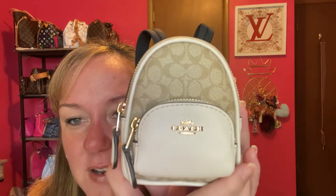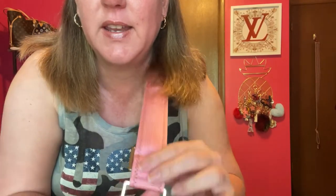It's the mini Coach court bag charm — so cute! Today I'll be showing you how I style it and also what fits in this tiny bag. It is way more than you could actually imagine fitting in here, so stay tuned.